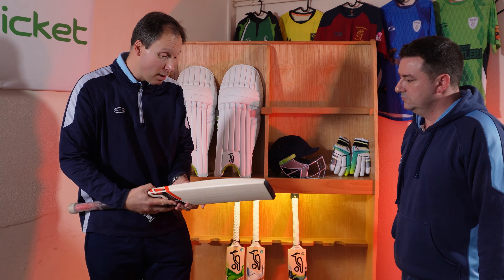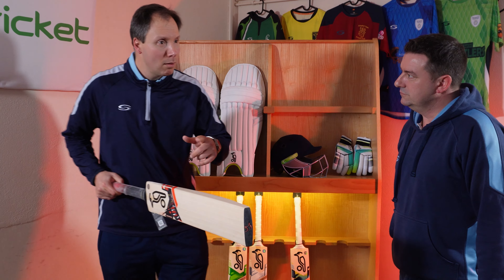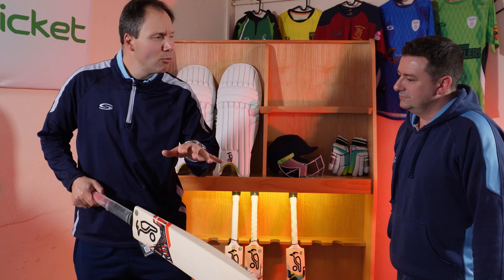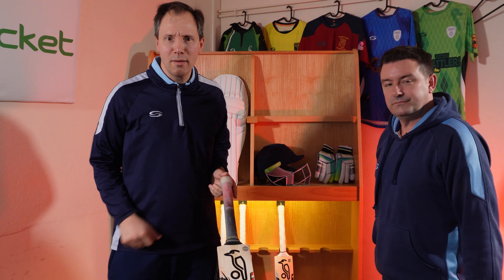I like this one. I think it's a nice shape and I'd give it a little try. At the moment I'd say I'm tempted. So we've got a yes and a tempted — not bad, is it?